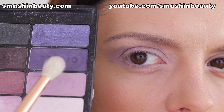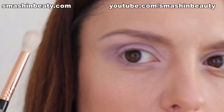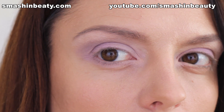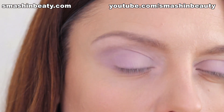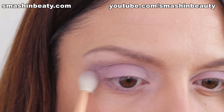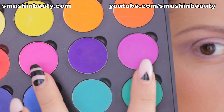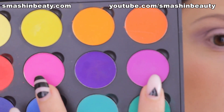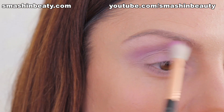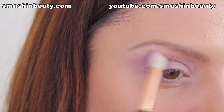I'm going to be taking a mix of these two shades — this purple one that we used earlier — and I'm going to be taking my Sigma E35 blending brush and applying this onto my crease area and blending it. Now I'm going to be taking a mix of two shades from my Coastal Scents Creative Me number one palette, blending them out and applying them lightly over the crease and above crease area, just blending well.